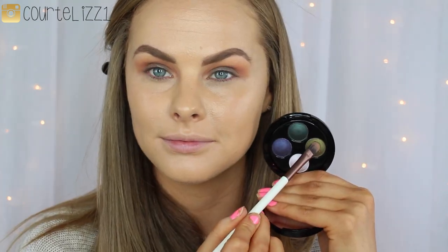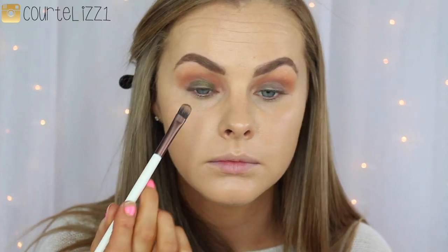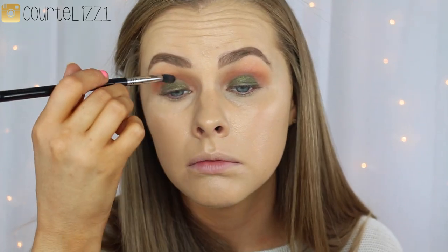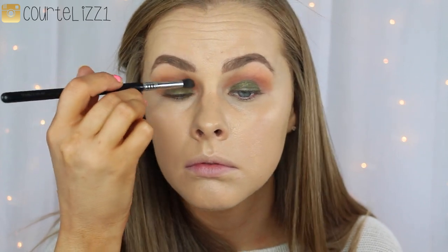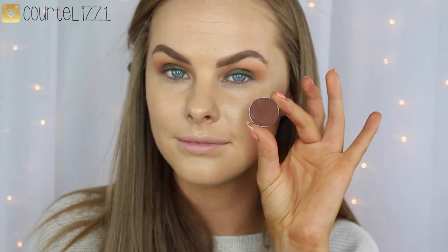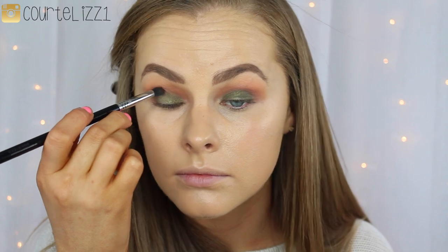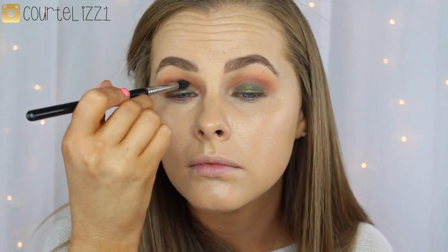And then going in with this Fufu Cosmetics Quad — this beautiful green shade. I'm obsessed with this green shade, it is like the perfect color. And I'm just putting this all over my eyelid with a synthetic brush. This color went on really, really smoothly. And then I am going in with the tapered eye brush from Sigma, the E45 brush, just to make sure that all of the edges are nicely blended into the crease, because we do not want any harsh edges.